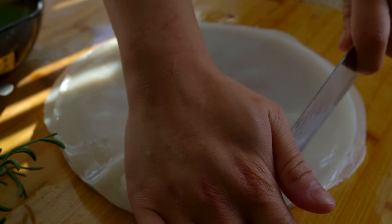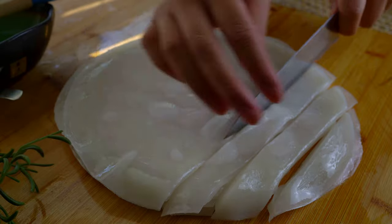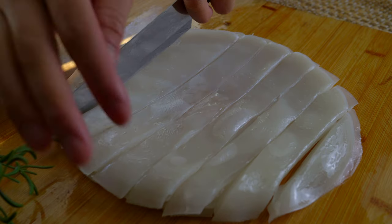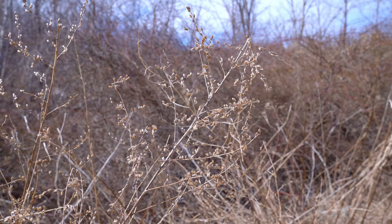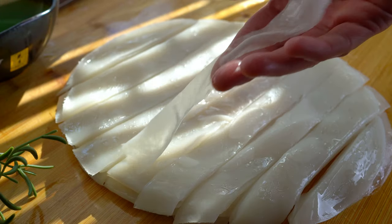Once you have all of your oiled, layered noodle sheets, cut them into wide noodles about an inch wide, but it's up to you. Gently separate them like this.